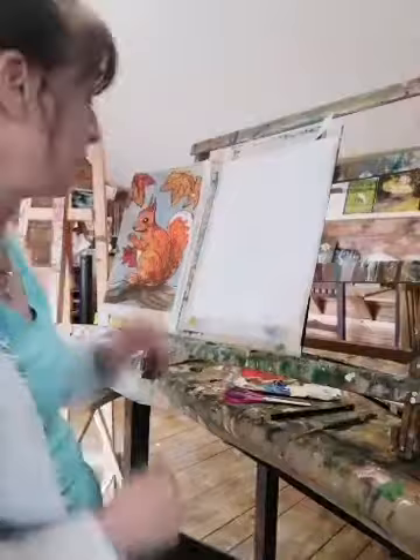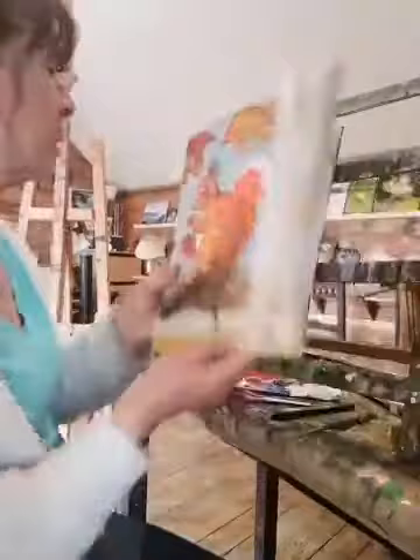Hello boys and girls and welcome along to Cairnhill Cabin and County Cabin in Ireland. My name is Margaret McKenna. Today we're going to do a squirrel. I was asked the other day to do a squirrel and here he is — I can see him on my Facebook page. So we're going to start with a little bit of an autumn-y look this time, even though we're in early summer. It should be fun to draw.